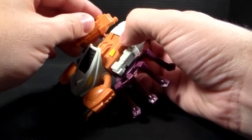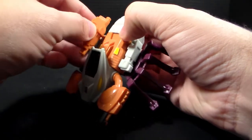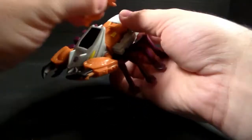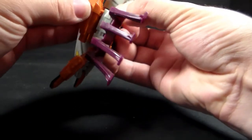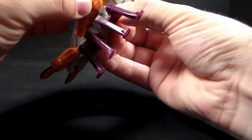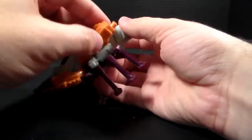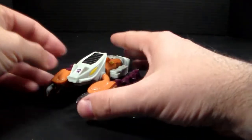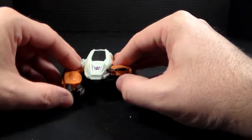You can actually peg the gun into the hand on the side if you want to, but it's kind of difficult to get in there and it doesn't like to stay very well. He does have the ability to move his little arms up and down, which is kind of cool.